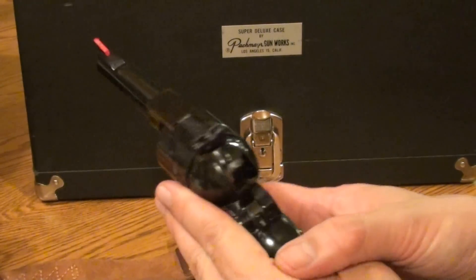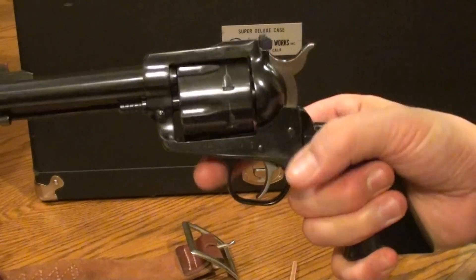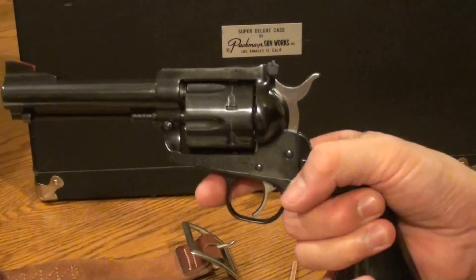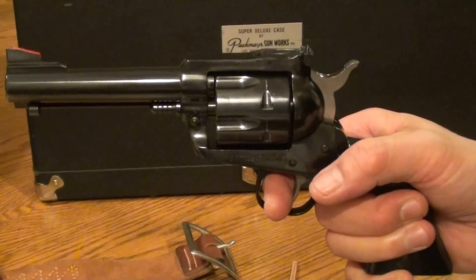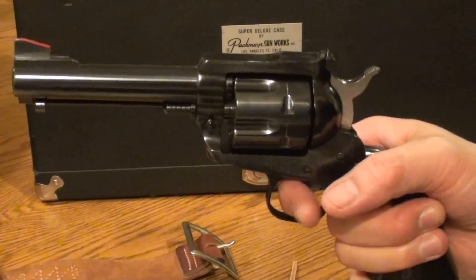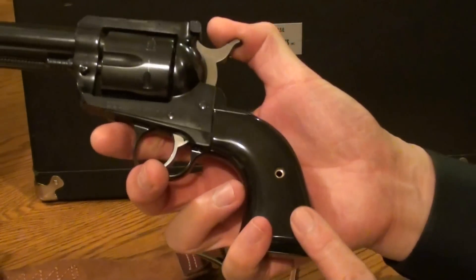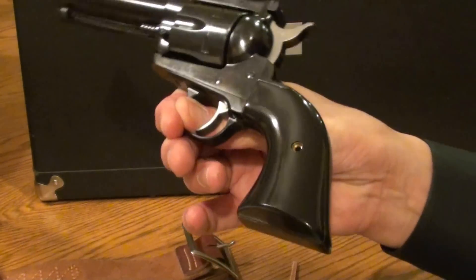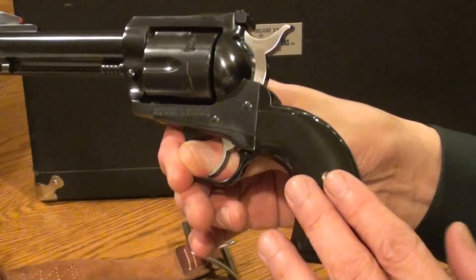Close the loading gate and you're ready to go. When the loading gate is open, you cannot cock the pistol. It's a single-action pistol, so you have to manually thumb the hammer back for each shot, and then the trigger can be pressed to drop the hammer and fire. You can't fire it just by pulling the trigger — it's not double-action, it's single-action. We have Ajax grips made in the buffalo style, black, made out of plastic, but they're very nice grips.